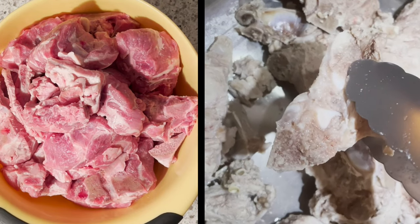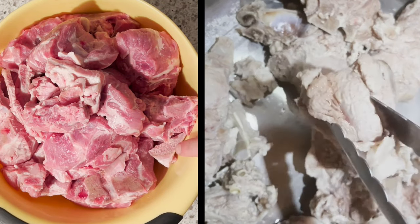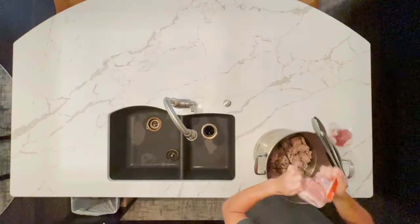Check out this before and after. You see the bones on the right look very clean. This bone is an example of one that didn't get fully cleaned — there's some blood on the bottom. Just run that under some cold water in the sink to solve it.